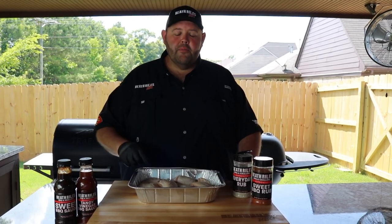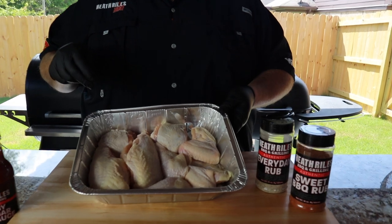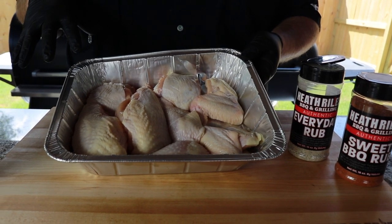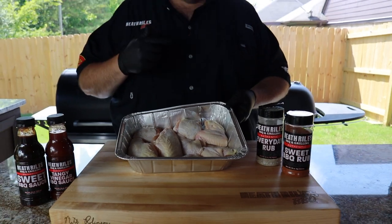We bought a whole chicken from our local butcher here at the meat market. We've got two wings, two legs, two thighs, and two breasts. I've dried them off and put them in the fridge for about an hour to help dry the chicken skin out. Now I want to get them turned over and seasoned with a salt pepper garlic blend — my everyday rub and my sweet BBQ rub.